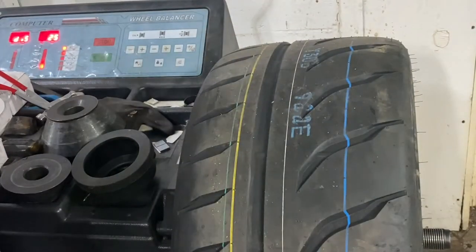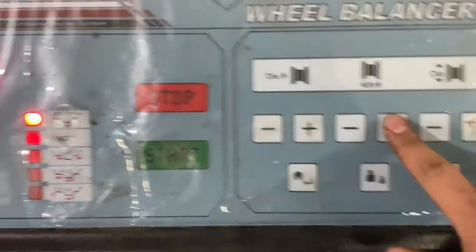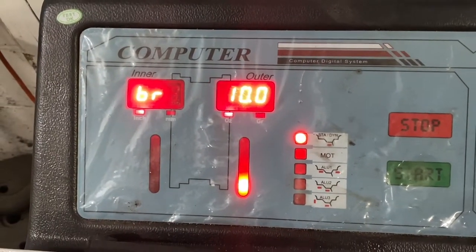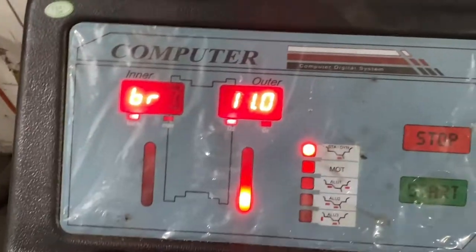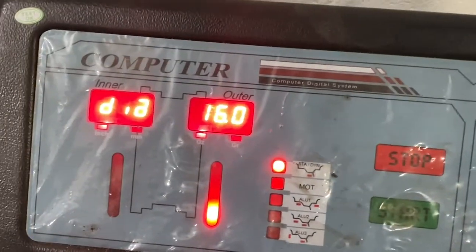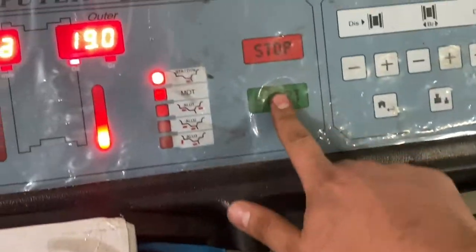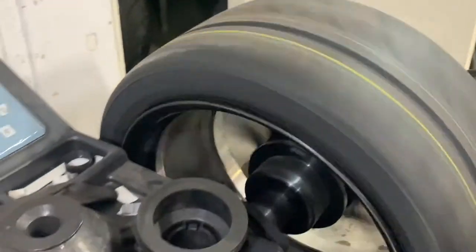It's reading at 11, so I've got to set this to 11. There we go. And then for our diameter, obviously that is 19. Now that we have all three of these set and secured, let's go ahead and click Start — the tire's going to start spinning.